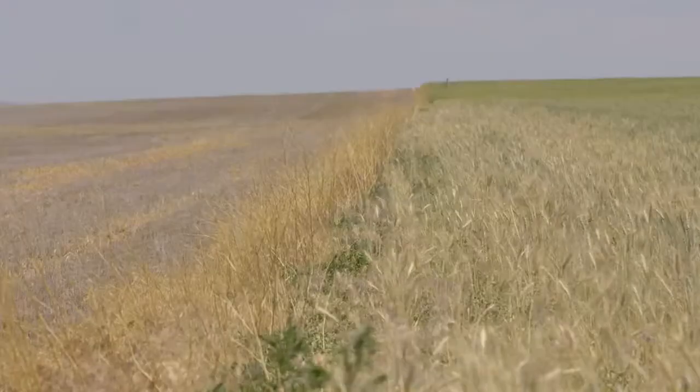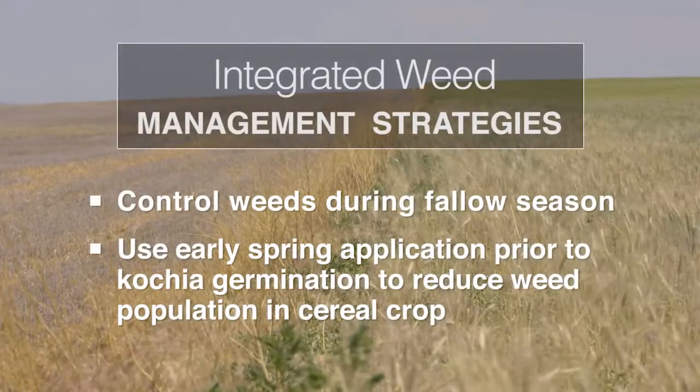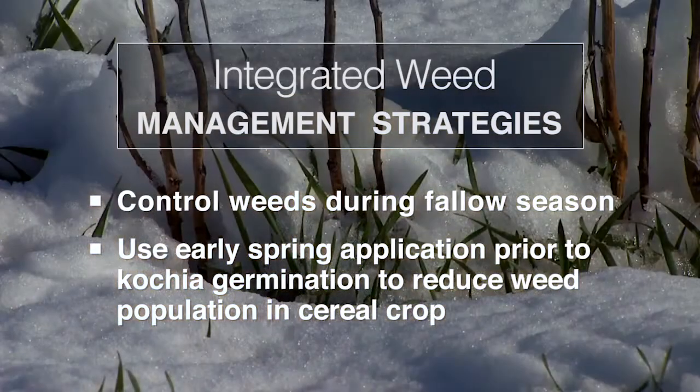In that scenario, we can target kochia in the fallow situation with several bare-ground products. We have a fallow product called Scoparia, where we can apply it early in the spring prior to kochia germination — just as the snow's receding in March or April — which gives us several weeks of residual control.